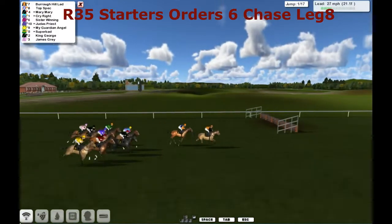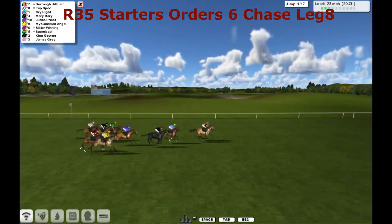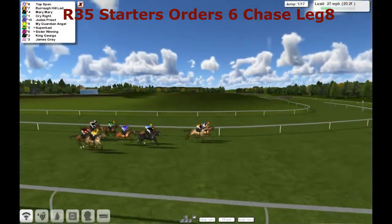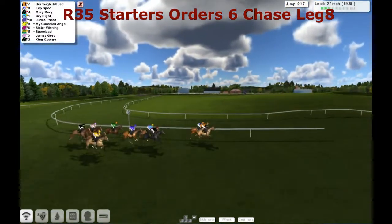It's a little bit daunting the first week you do it, but after that you pretty much get into the flow of things. But anyway, back to this race — the last race of the day, a lucky last. We've got 17 jumps here at Fakenham over this 2 mile 6 furlongs to qualify for the Starter's Order 6 Chase Final, and we're in week 13.